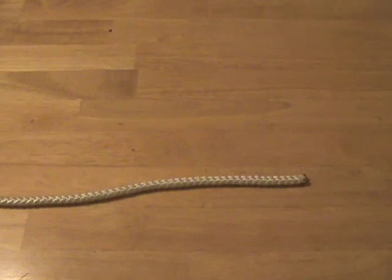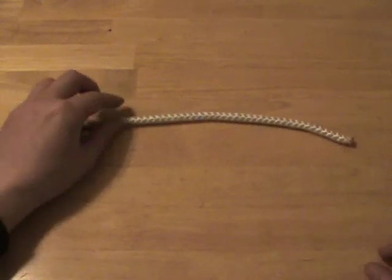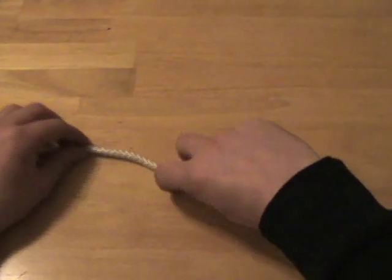The double overhand knot is very useful in that it creates a nice fat handhold and can be used to make other knots very secure. It's much more secure than the overhand knot. The only downside is that in some cases when a lot of pressure is exerted on it, the double overhand knot can seize.